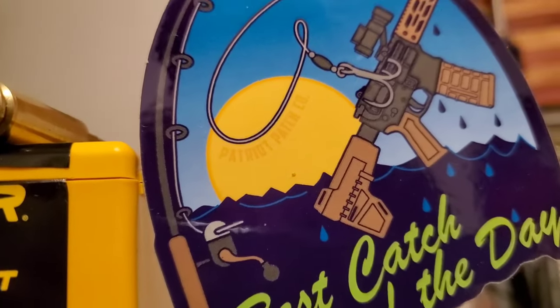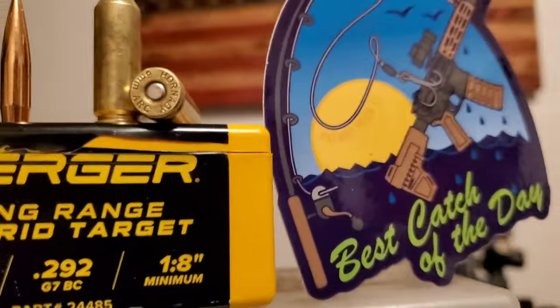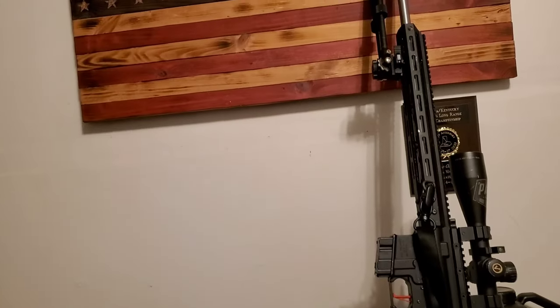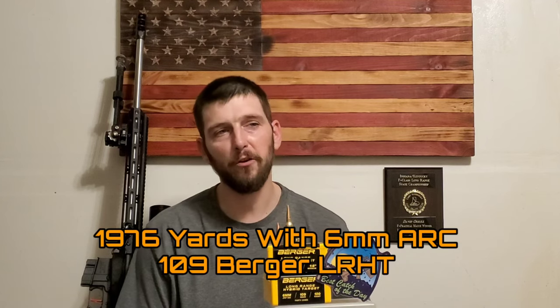One of my favorite things to do is shoot these smaller cartridges that fit in the standard AR platform but really increase the effective range and energy on target. These newer cartridges — the 6.5 Grendel, 224 Valkyrie, 6 ARC — and of these, the newest is the 6 ARC, so I've been doing a lot of work with the 6 ARC here recently.